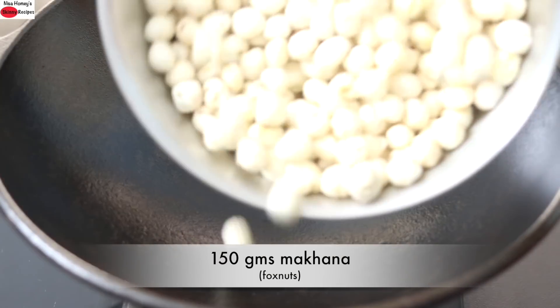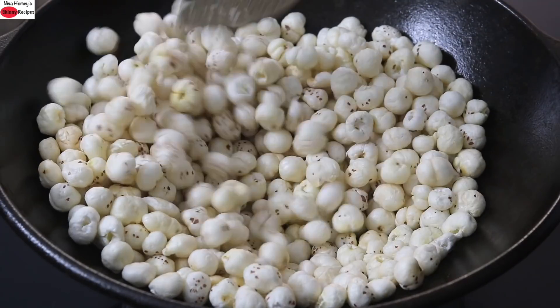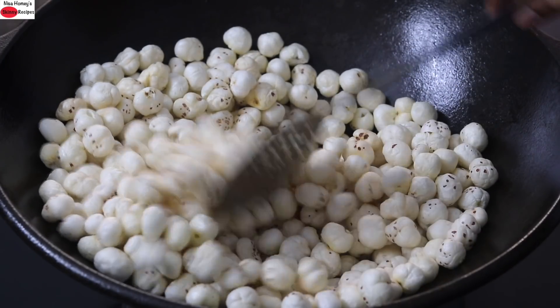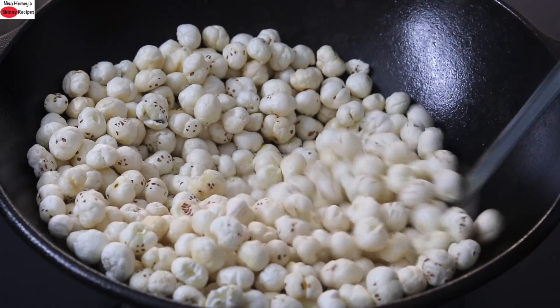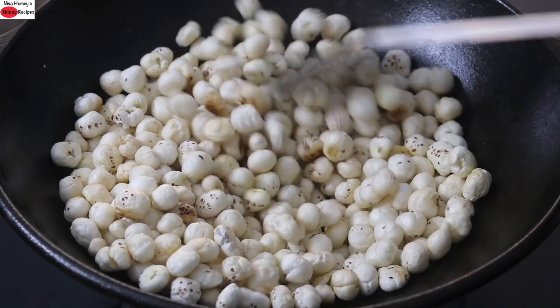Into my cast iron kadai, I'm adding in 150 grams of makhana and on medium to low flame, I'm roasting the makhana. Makhana needs to be roasted really well. Makhanas are also known as lotus seeds or fox nuts. They are low in glycemic index, gluten-free, high in protein, and low in calories — hence an ideal snack to include in your weight loss journey.